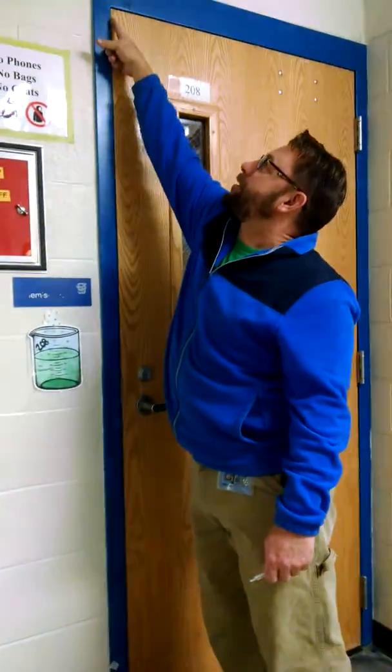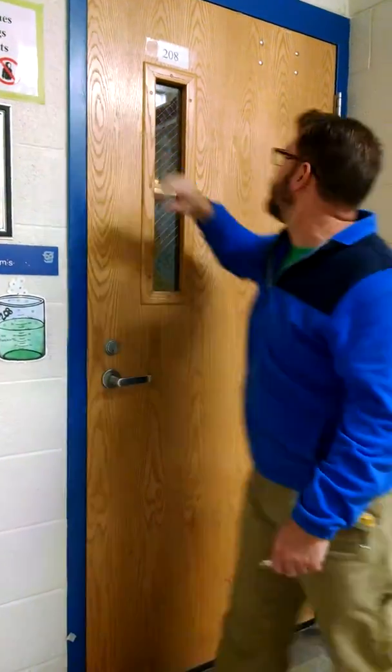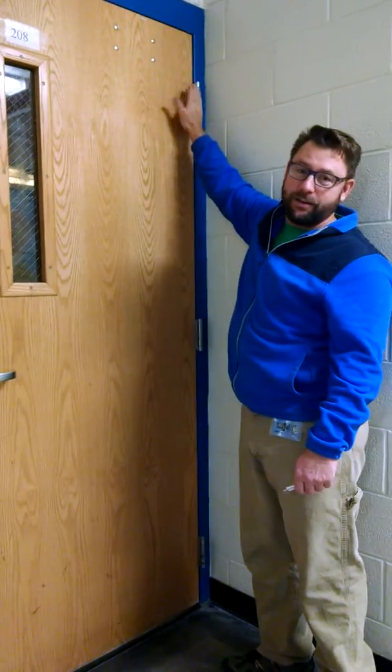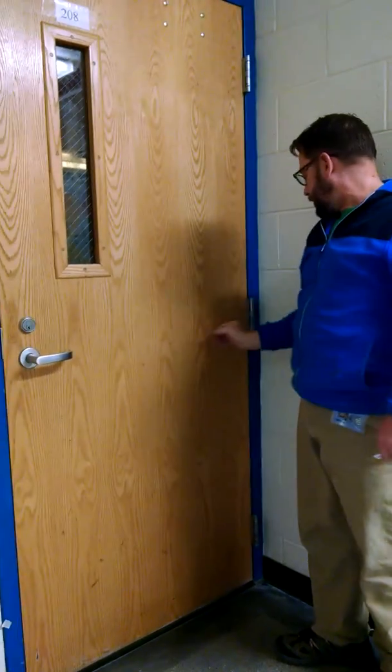We're going to shim this door because we're hitting the inside corner. We have plenty of space over here, so we're going to take this hinge and tilt it out. That should help the door to close. Let's get started.